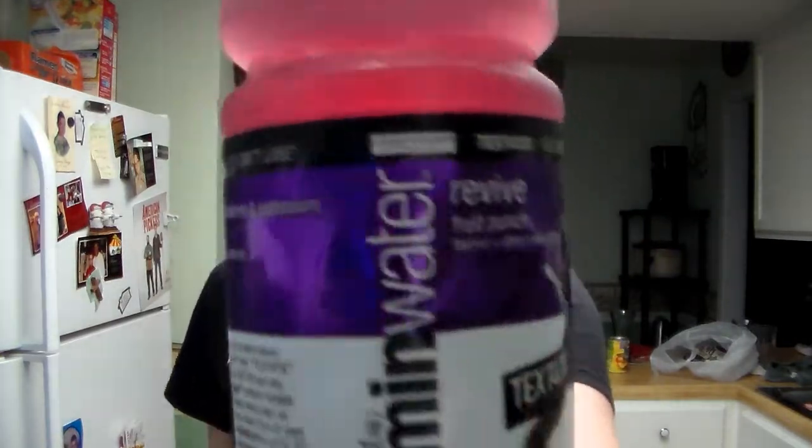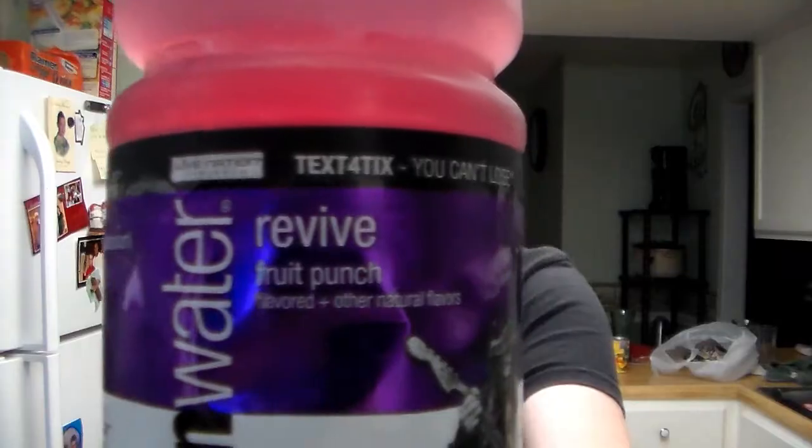I'm gonna give this about a 7 out of 10. It's pretty good. The last flavor I had of vitamin water — check out my vitamin water reviews — that one was way better than this. This one kind of came down a hair, but it's not bad and it's worth picking up. Go check out vitamin water — the revive fruit punch flavor.